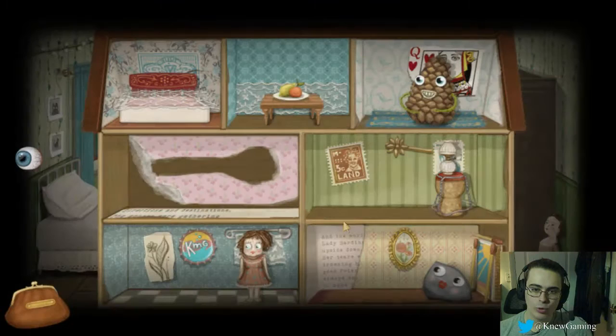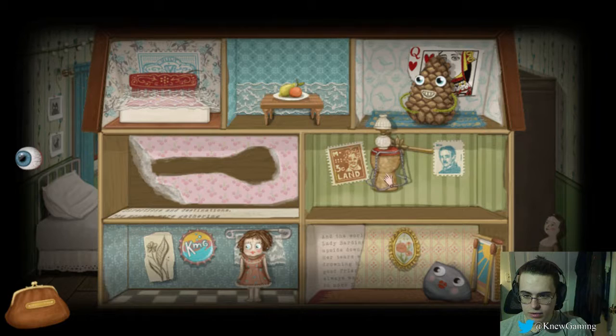This is Fran Bow. It's like a little horror adventure game. It's pretty cool though, I like it. Almost finished the game, I think. What is that? A little drum or something.